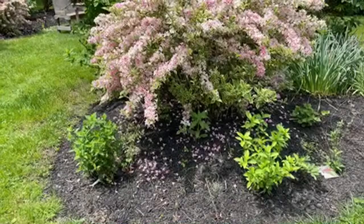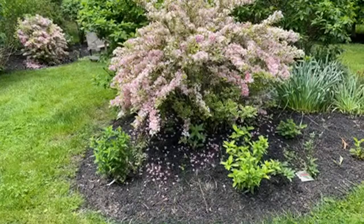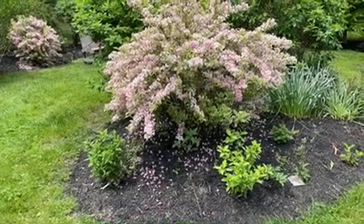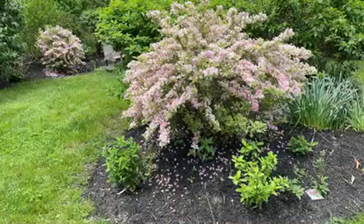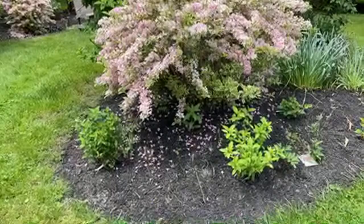My mother-in-law was over the other day and said her hydrangea isn't blooming — she can't take it anymore. And I said it's only two years old, leave it alone — it's going to bloom. Sometimes they just need a little extra time to get their blooms in order. Be patient, make sure they're planted with enough sun, and make sure you're not over-watering. A lot of times people over-water their hydrangeas, but for new plants make sure they do have enough water.